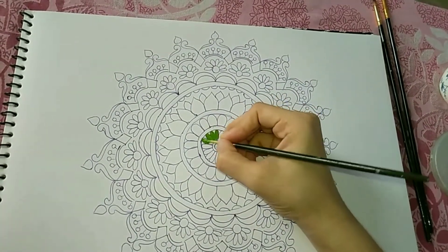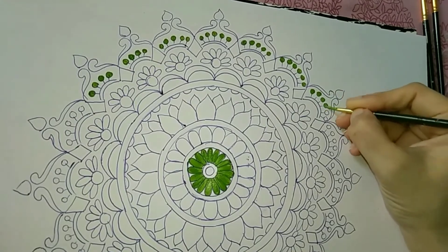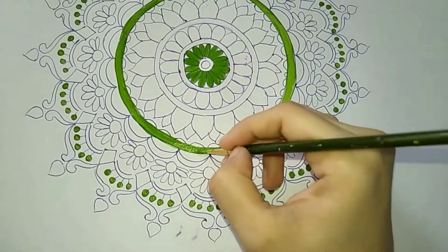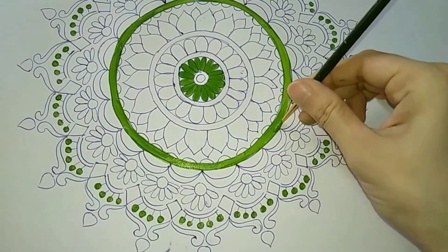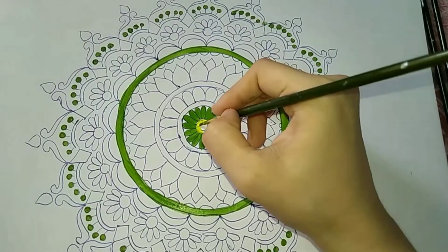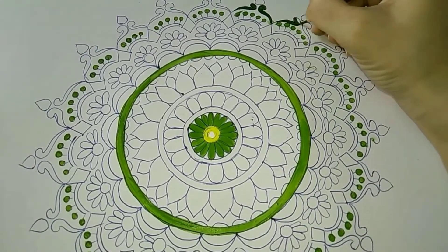This is the best part of mandala art. Coloring a mandala or any other drawing has its own meditative properties. I'm using acrylics here, but you can use other mediums as well — like watercolor, poster color, pencil color, anything to color your mandala.